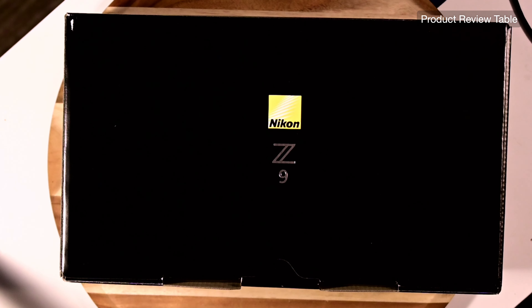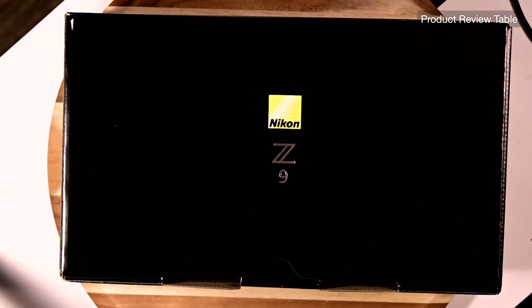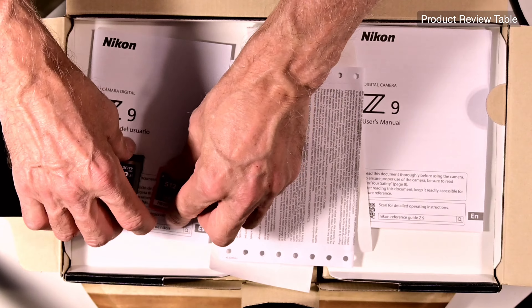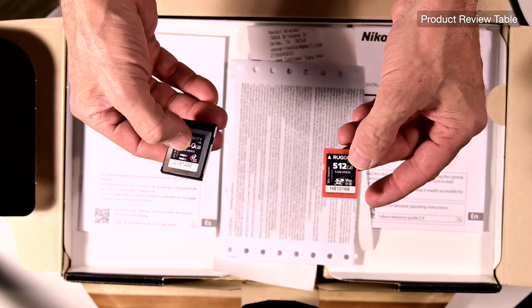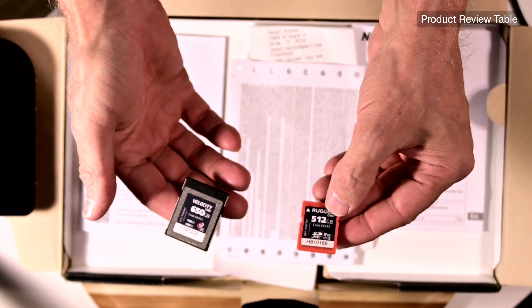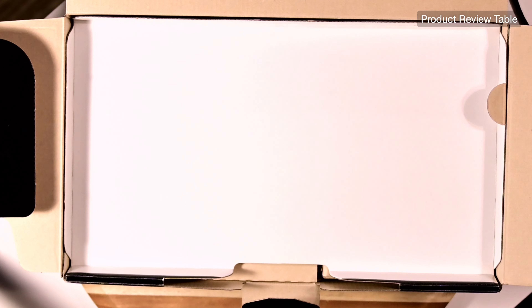So now we're going to do an unboxing of the number one premium Nikon camera. Within three weeks I've gotten two ZFs, a Z8, and now a Z9 — unreal, folks, how lucky. So let's open it up. I already registered it. There's the manual with the setup, and I got the CFexpress cards — both by ProMaster. They call it Velocity for the Type-B CFexpress card, and then there's a V90 card — 512 gigabyte. They're both fast.